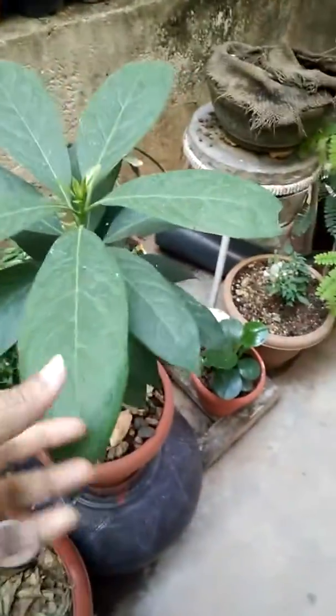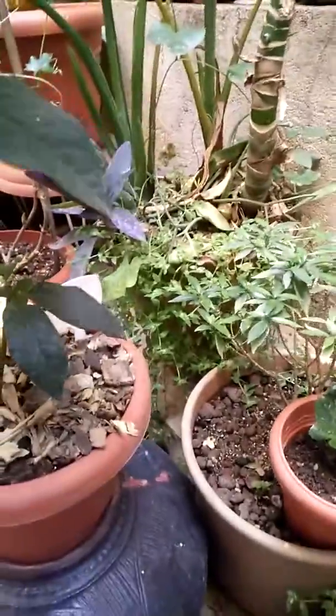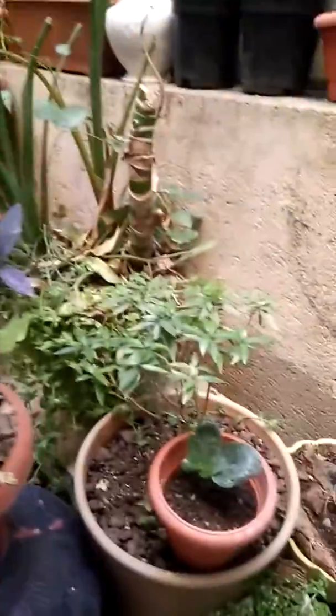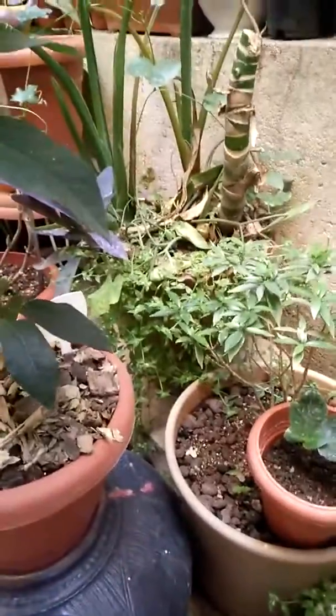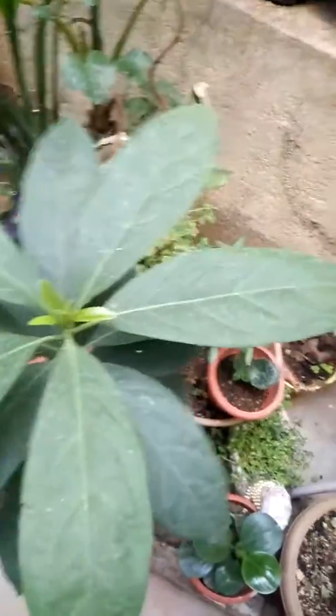I'll show you one more variety which I placed in a pot. This is the same plant — actually the first plant I grew — but here only two plants have grown. There's still a small tiny sapling at the bottom. Only one plant is growing well; the other has slightly slow growth.